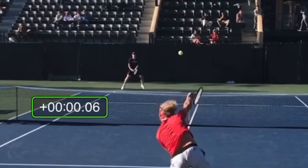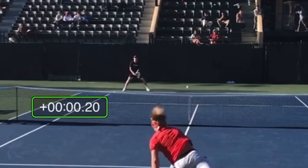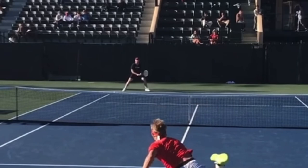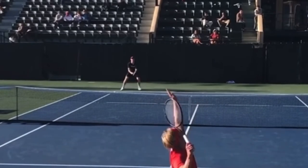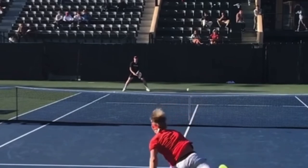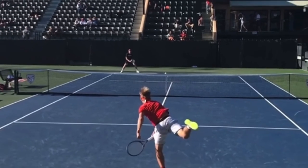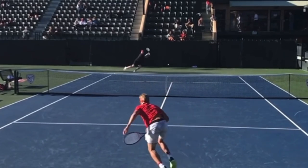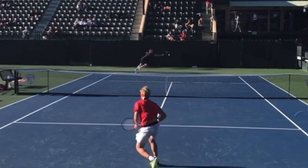Around the 0.2 second mark is when his racket starts to move — that's his brain processing what he is seeing. So you want to be in the air as the opponent hits and land after they hit in order to react fast. When he lands, he wants a trampoline effect to explode in the direction he needs to in order to return this.